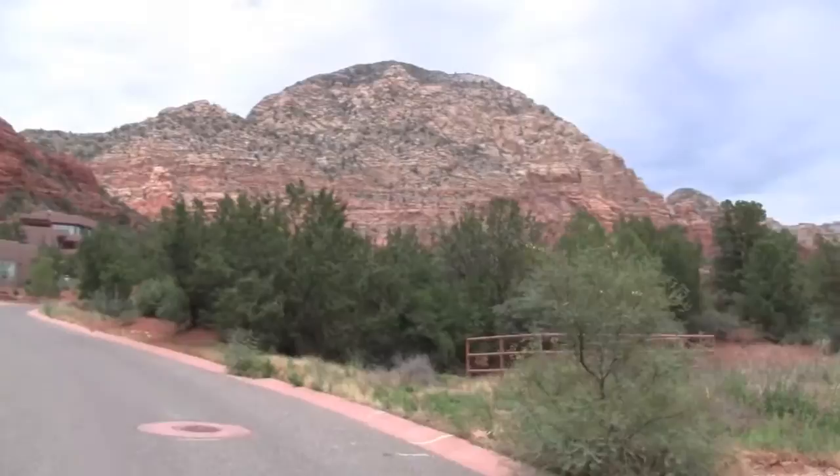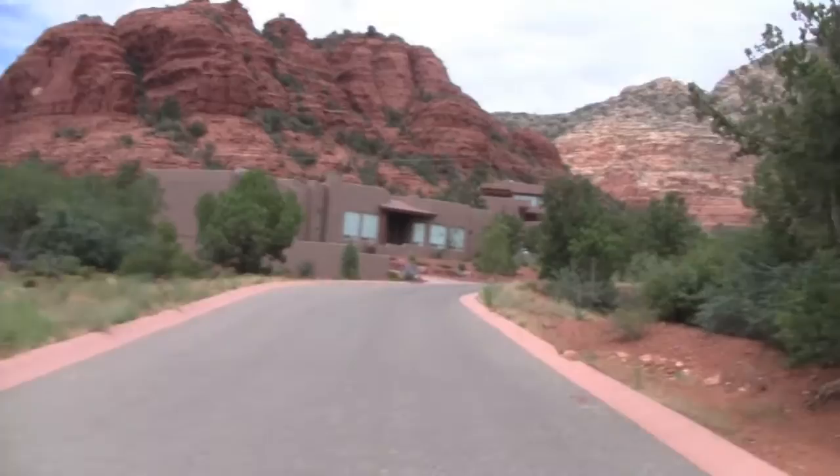So we'll be heading right up there. This is a little preview of some of the scenery here in Sedona, Arizona.